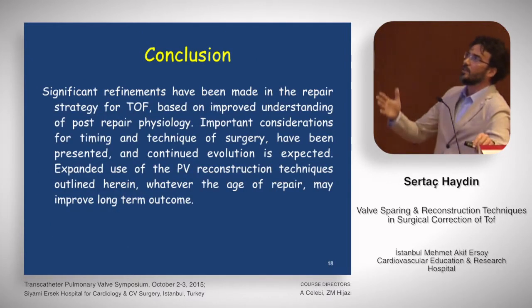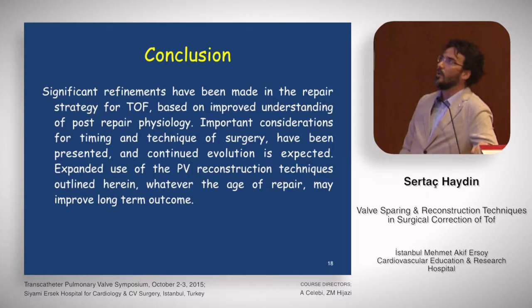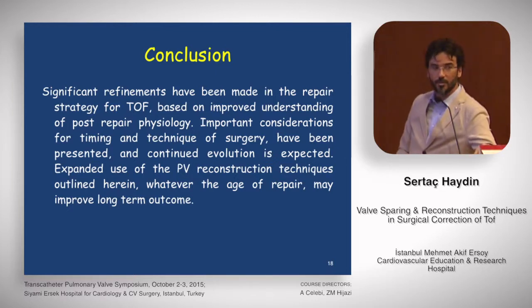In conclusion, significant refinements have been made in repair strategy for tetralogy of Fallot based on improved understanding of post-repair physiology. Important considerations for timing and technique of surgery have been presented, and continued evaluation is expected. Expanded use of the pulmonary reconstruction techniques outlined here, whatever the age of repair, may improve long-term outcomes. Thank you for your attention.